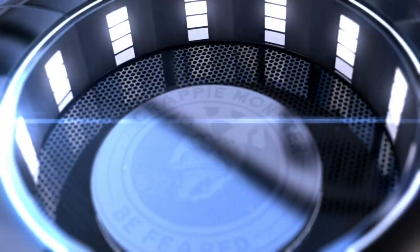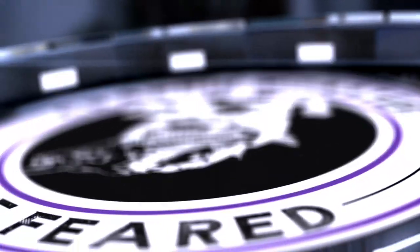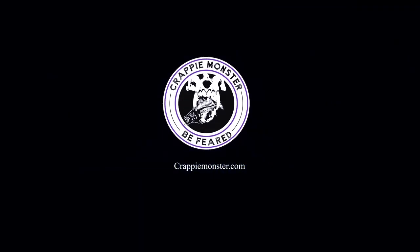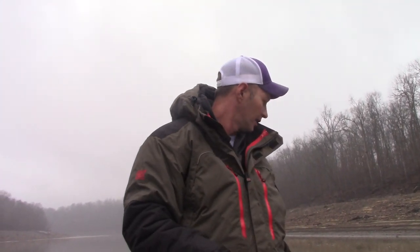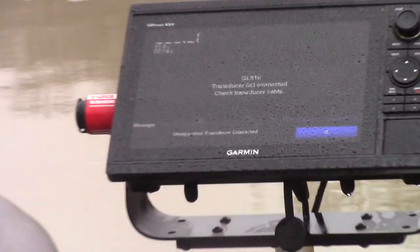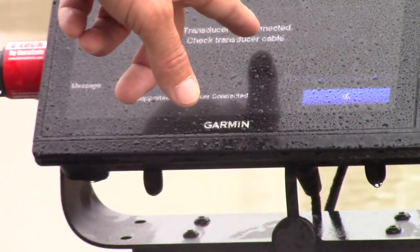I'm gonna fire up this 1042 unit. It'll always go through its cycle and say 'transducer not connected' until it turns the black box on. The thing to remember is this unit is a relay for the black box — even though I've got a separate power source for my black box, it will not come on unless your head unit tells it to. Okay, here it came right up — you can see where it says 'unsupported transducer, transducer not connected.'